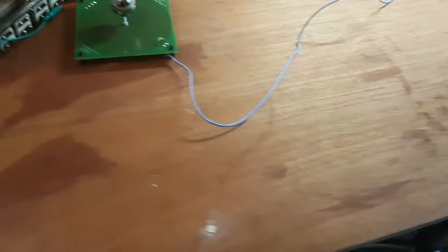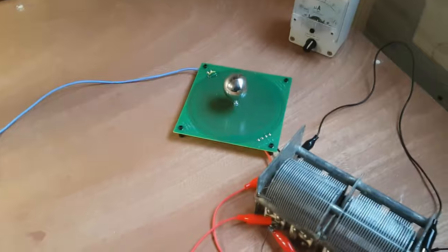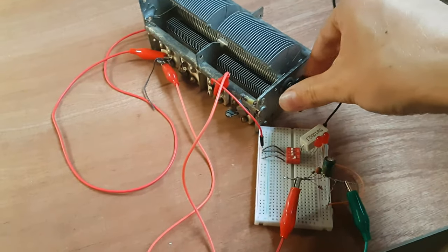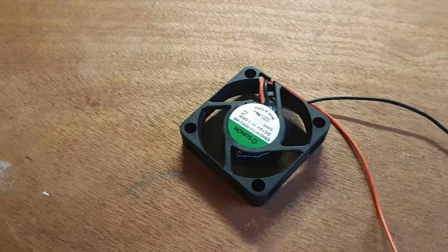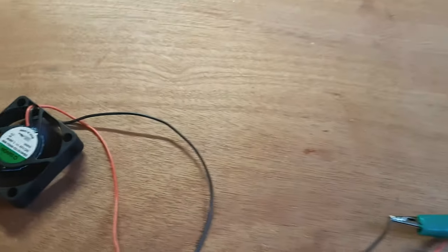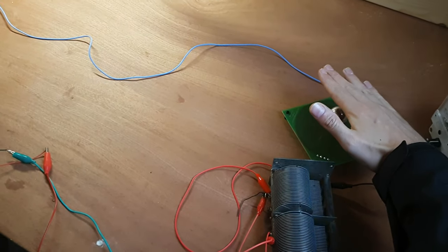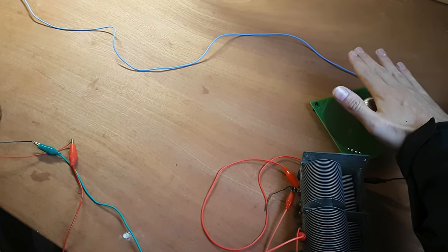Again, just a single wire. Power goes through the single wire to the receiver coil and through a full-wave bridge rectifier. If I turn it, again you hear the load slows down. And you see that if I hold my hand here, the tuning is off and so the load slows down again.